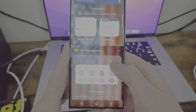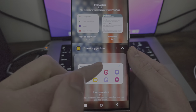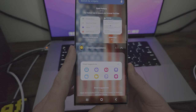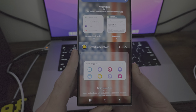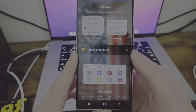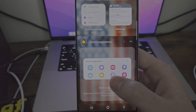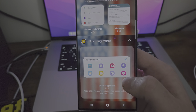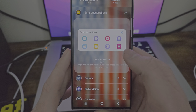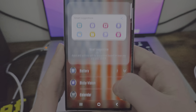Smart suggestions — based on app usage, it's going to populate. So actions can be in here too, like little shortcuts to certain things. I think it's going to put your most used applications. Apps and actions will suggest based on how you use your phone — that's pretty sweet. And if you want to add a widget, just go here and you can put it right on your home screen.